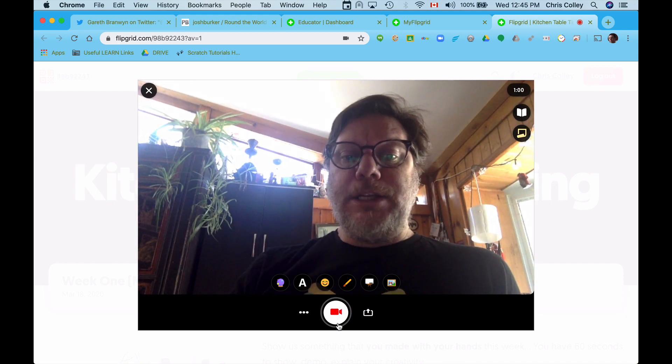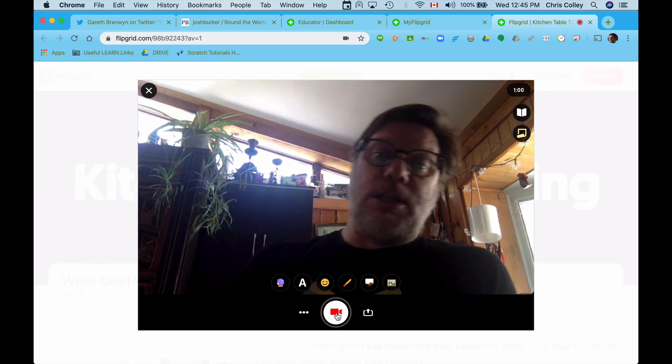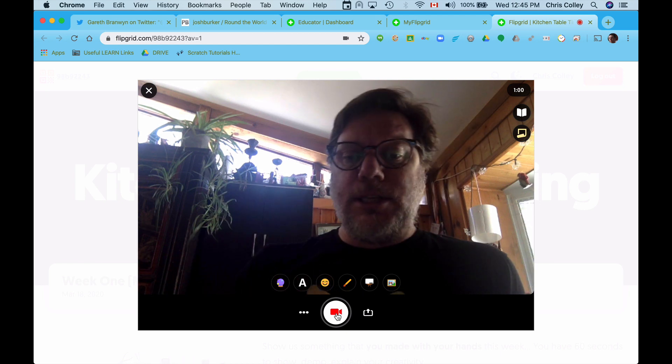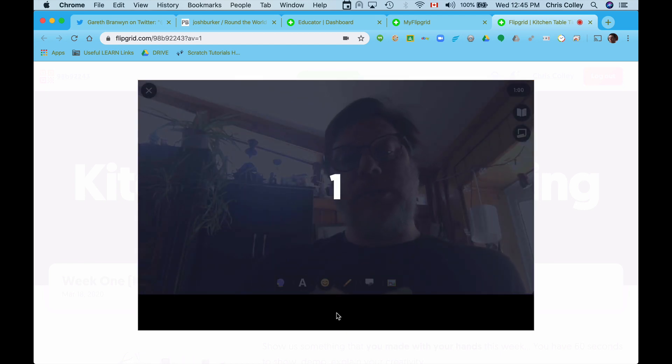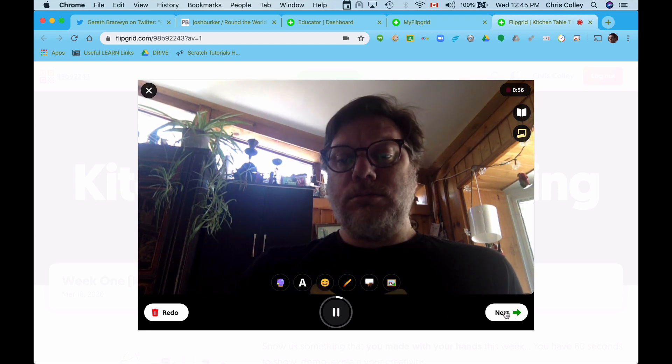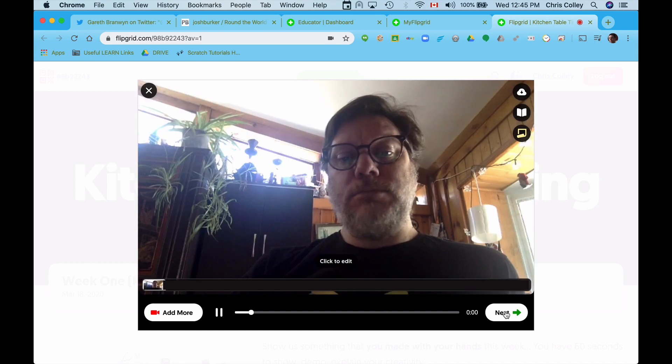Basically what I need to do now is just hit record, and this would be me showing something that I've tinkered with. I'll just give you an example — it gives you a little countdown. Hello, this is what I tinkered with today. It doesn't have to be complicated.